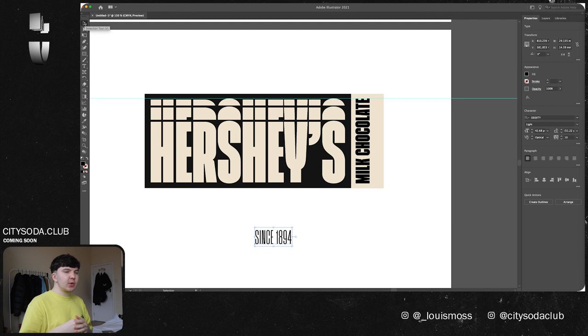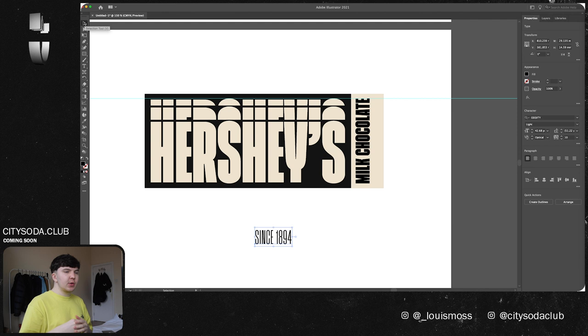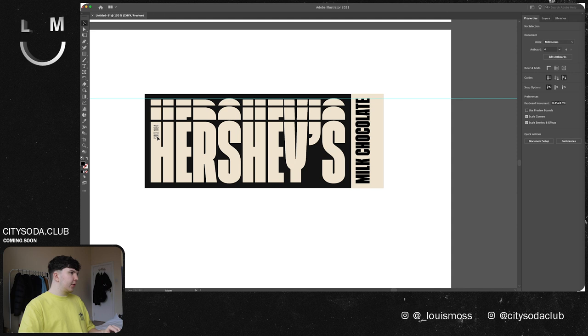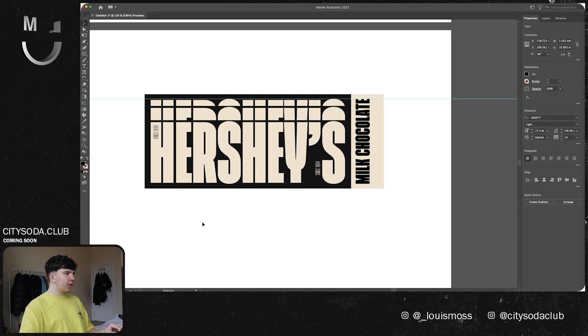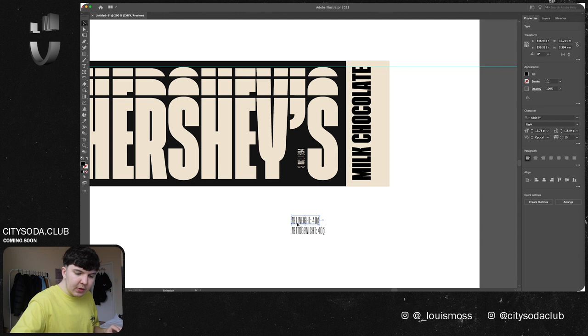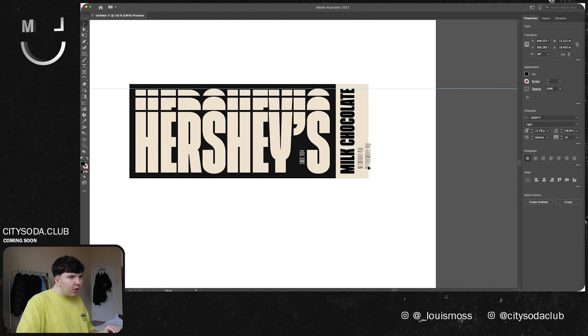We've also got a light version of this typeface which I think is good for little details — like 'since 1894,' which is what it says on the original packaging. I think it'd be nice to keep that same vibe, maybe on this little section here, like a little tag. The other little details are the net weight, which I'm going to include. I'm literally just going to include everything that's actually on the front, not add anything or delete anything. Maybe a little detail at the bottom.